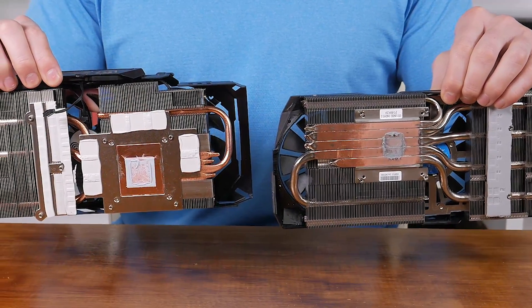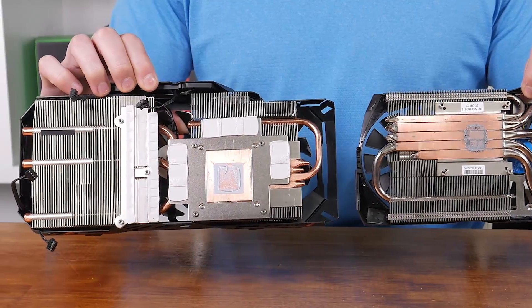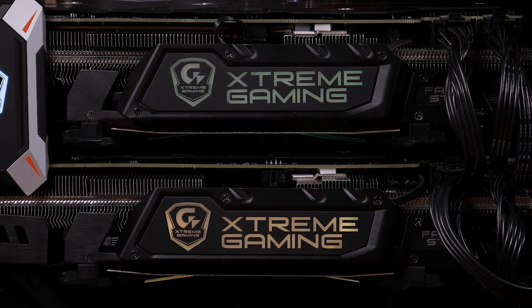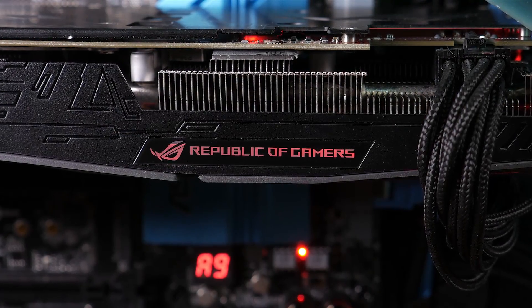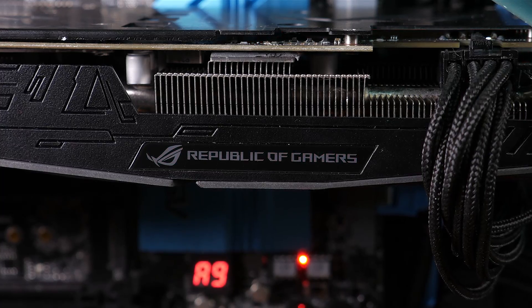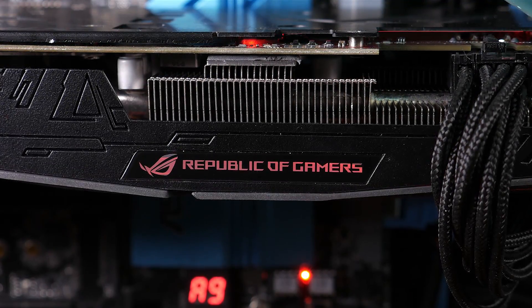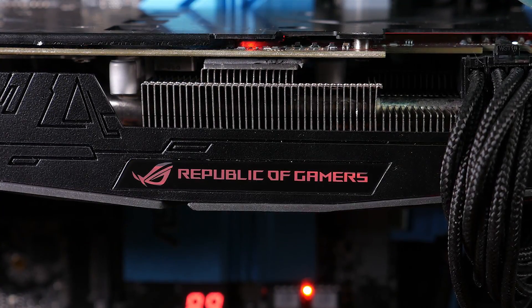The Extreme Gaming is slightly shorter, though it's the width that'll be of most concern, especially if you plan on going SLI. The triple slot design of the 1070 makes it a tight fit in SLI, and the primary card does get a little starved of fresh air. The ASUS Strix card, on the other hand, features a dual slot design, so it's a little more accommodating when it comes to multi-GPU setups. Should SLI be of little interest, then it will really come down to which card you think looks best.